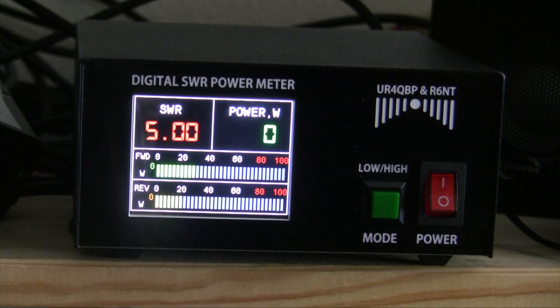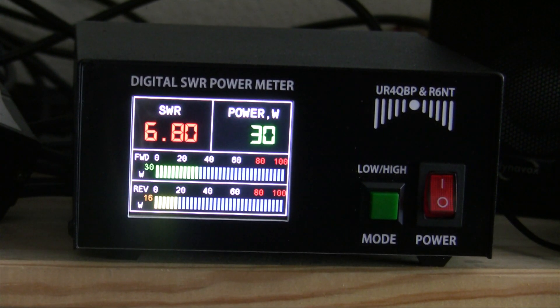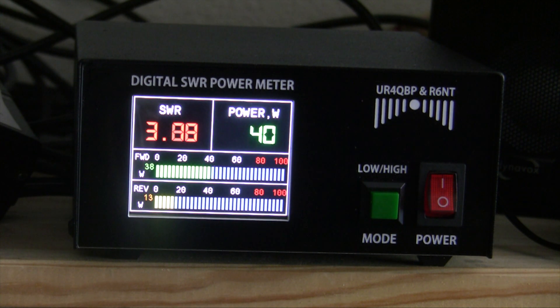Here we have the tuning procedure. You can see the SWR is going down on the left — it works very well and it's very easy to read.